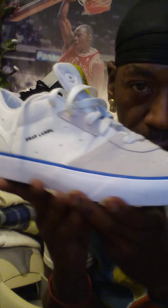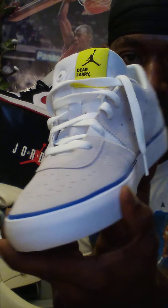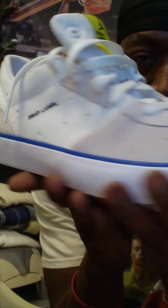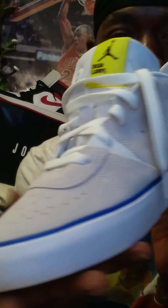The next shoe I have for my shoe review is the Dear Larry's. This is the Dear Larry's — the tribute from Jordan to his brother Larry Jordan. This shoe is very nice. It has a nice sail color and that nice flight ridges in the body of the shoe. This is a nice exclusive tribute shoe to his brother Larry Jordan.